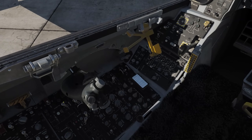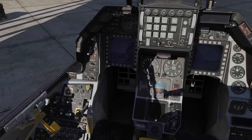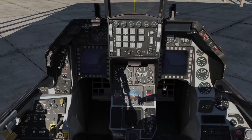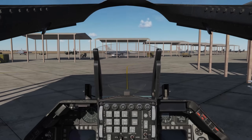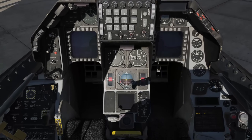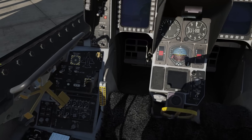Coming to the electrical panel, we'll switch it to main power. And then we'll lower the canopy by pressing Left Control and C at the same time. With that down, we'll clamp it in place.